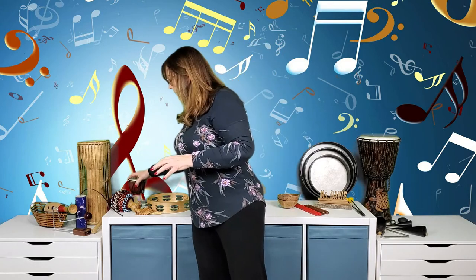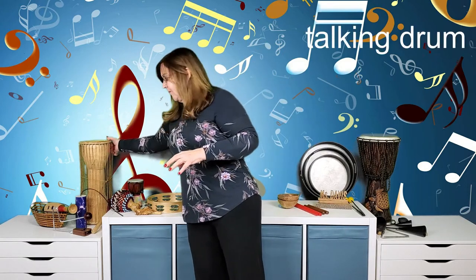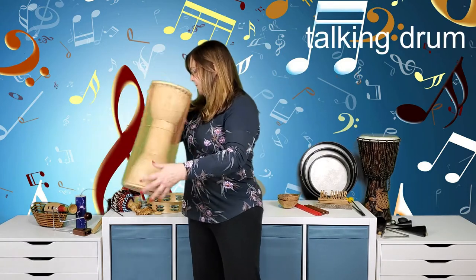Here's a baby djembe — look how cute it is. It has a much smaller sound, as you'd expect from the smaller size.